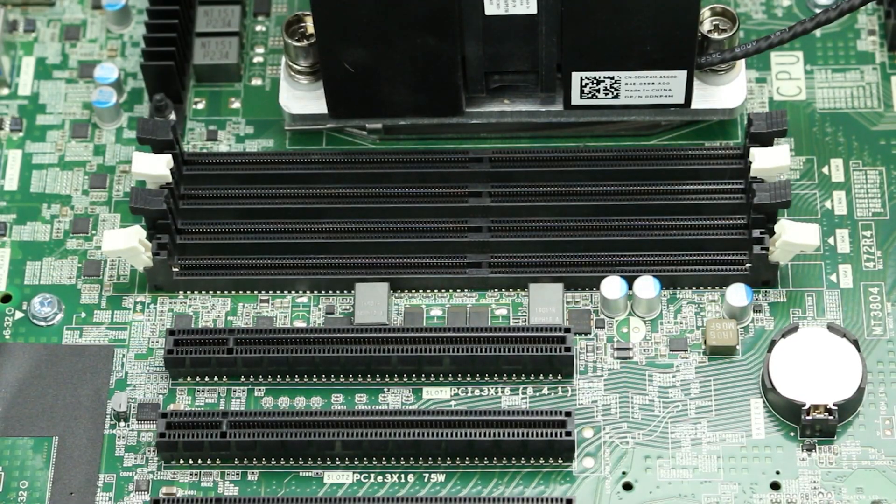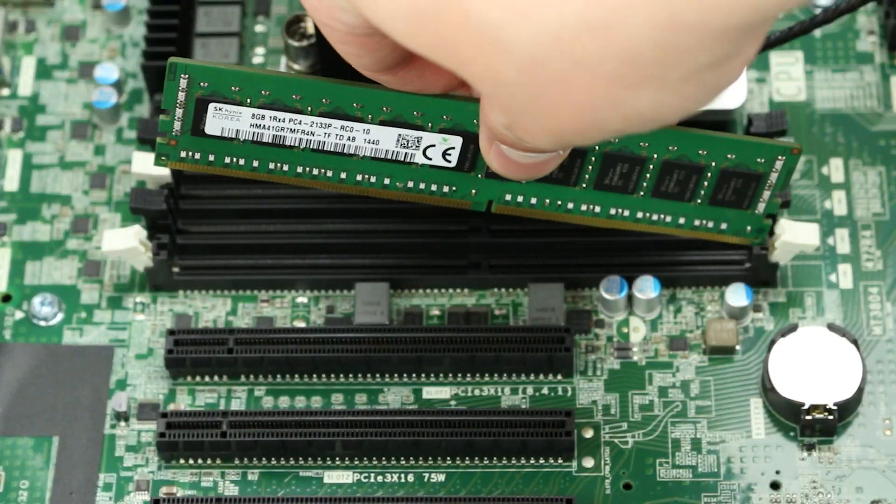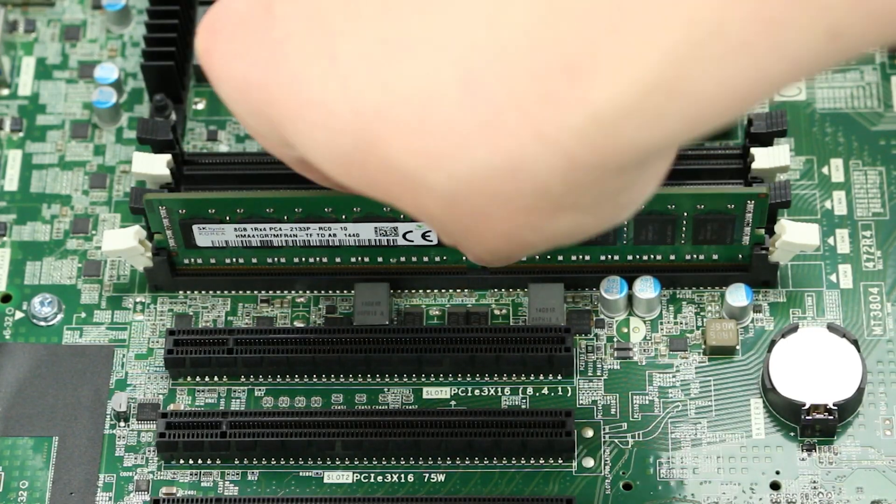To install memory into its memory slot, align the memory with the proper slot and press down, ensuring both retainer clips snap into place and the stick is securely installed.